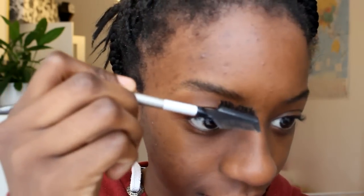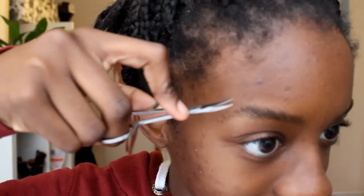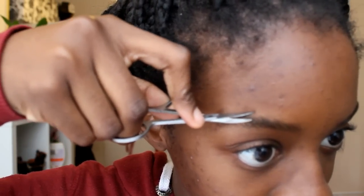I start off by getting a spoolie brush and literally pushing all my eyebrows up, and then I get a small scissors and just cut off the little hairs that pop out when I brush my hair up.